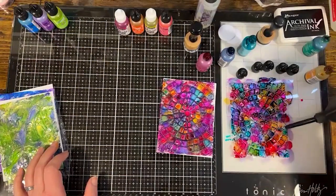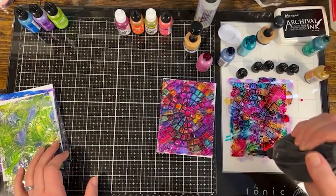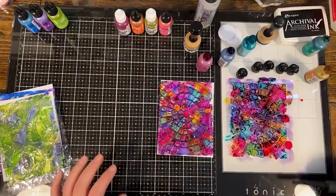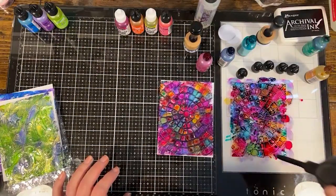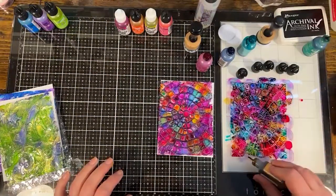I can kind of move the colors around with my blower tool. For this particular project I kind of like there being specific colors in the little wells — it looks a little more like stained glass and a little less blended. But I'll do a little bit with the blower. I need a little more yellow down here.